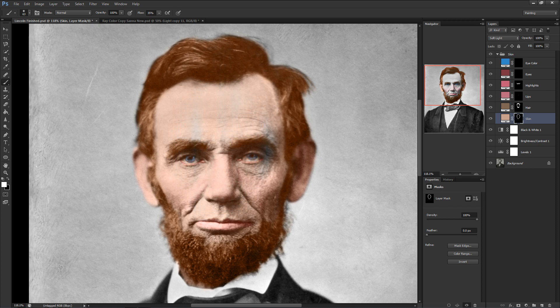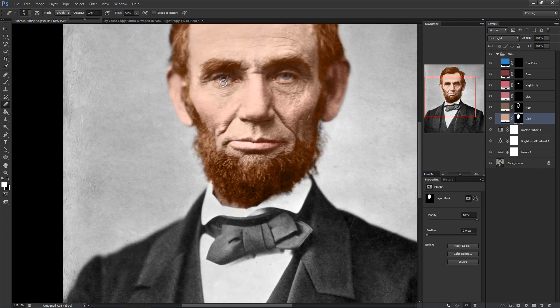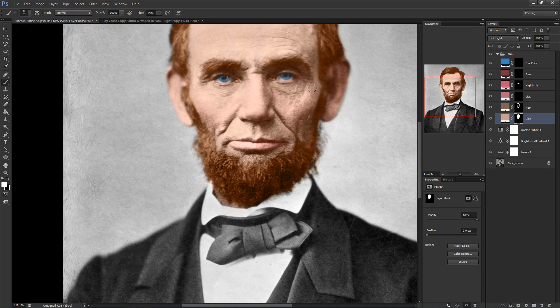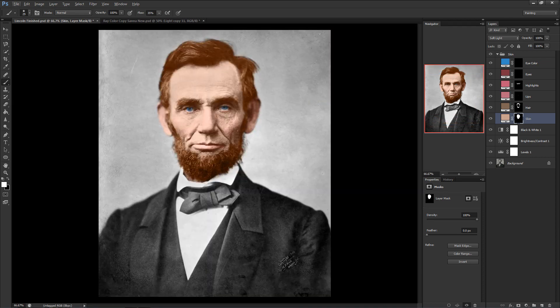The reason we color the sclera — which is the white part of the eye — is that it isn't just gray like it would be if you hadn't colored it. Even white objects like the sclera need color, because otherwise it'll look gray in a different, weird, blocky way that detracts from the finished result.